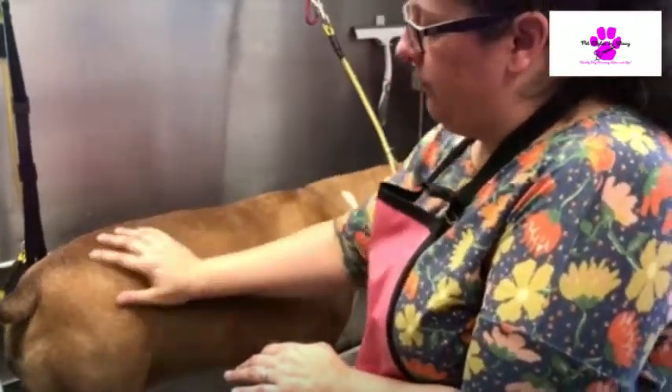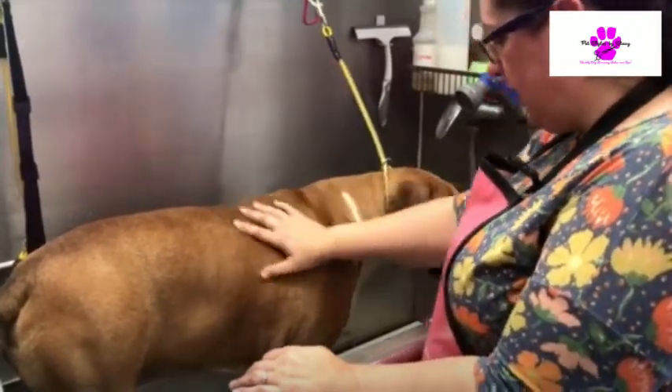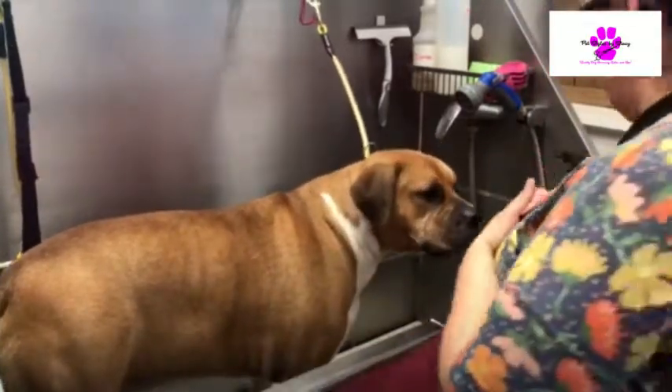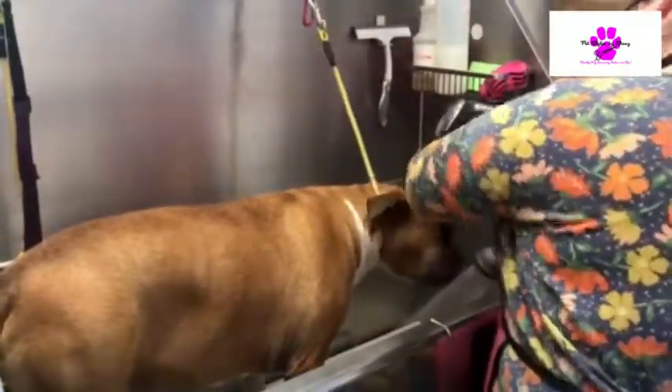Especially with these breeds — all the bully breeds have very sensitive skin. We're going to get you all fixed up. You're such a sweet bully.